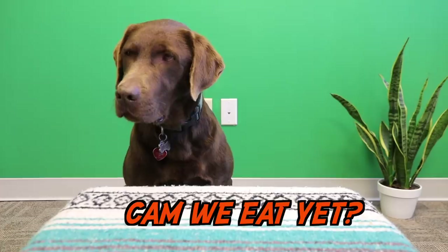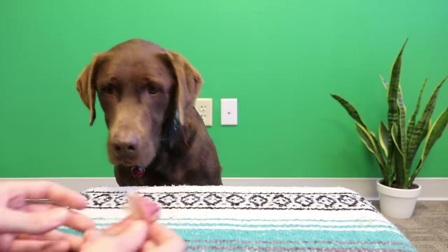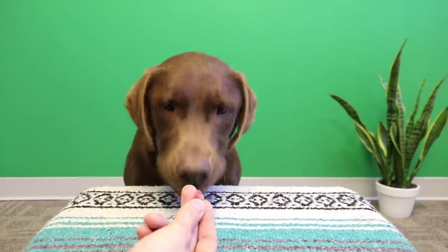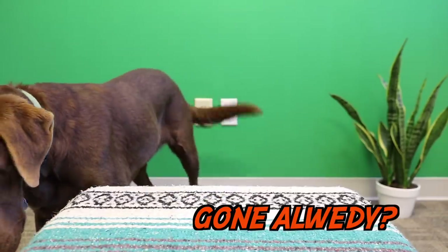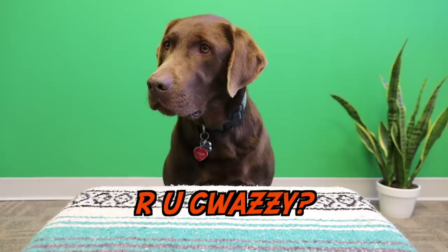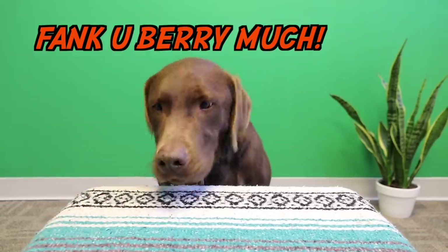All right buddy, the first one to start: prosciutto. How is that? I hear it's a little salty. Is that yummy? All right Bear, how do you like your prosciutto? Tasty? Salty? Good? Bad? You want some more? Okay, that's a yes if I've ever seen one. There you go, last piece. Good boy.